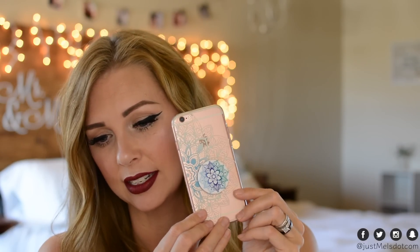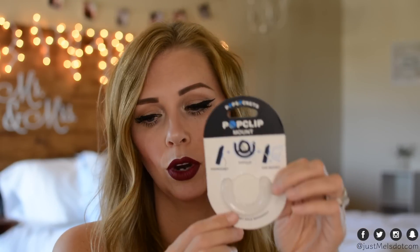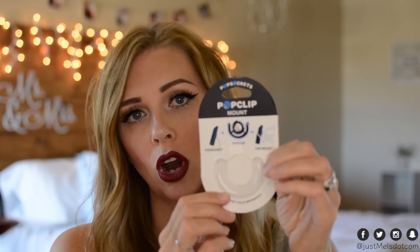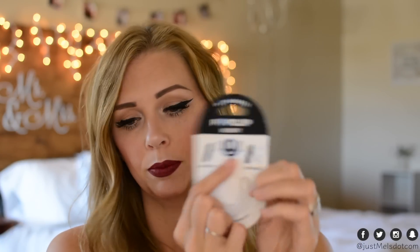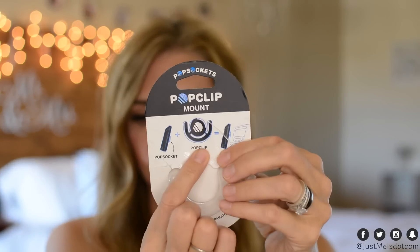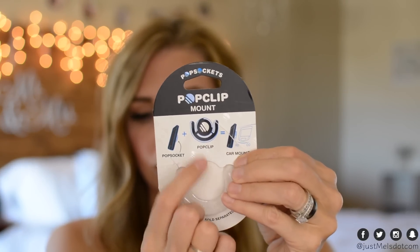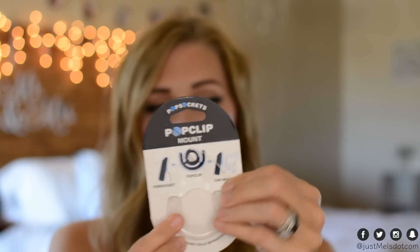Now on to the accessory that you can add on to this — it is a pop clip. I've already installed it but I'll show you in a minute how it works. This can stick in your car, your home, your office, anywhere you want to prop your phone up. It has a sticky on the backside. The clip looks like this right here — your pop socket will clip right into that and hold your phone secure.